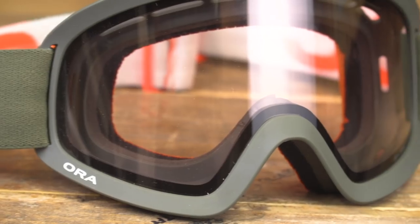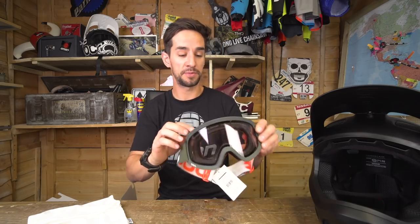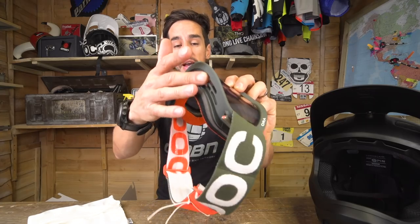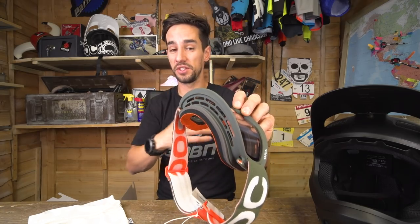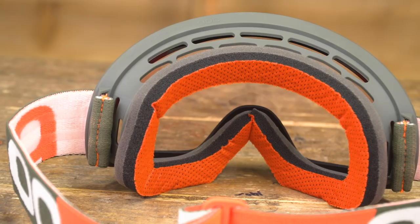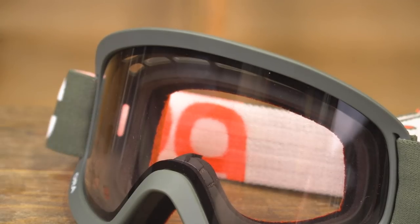These goggles are absolutely aimed at mountain bikers — they're not motocross goggles that mountain bikers use. They're designed to fit really well with POC helmets. You can see there's no foam on the top here. Normally on a motocross goggle you have foam there so you don't get dust coming in, but this means they don't breathe very well. For enduro and downhill racers who need air to get in there, that's why there's no foam on the top. It's got an adjustable strap, a really flexible frame, and the lens is super easy to swap out.